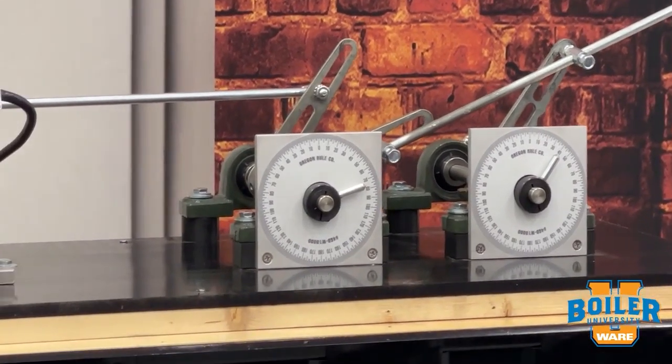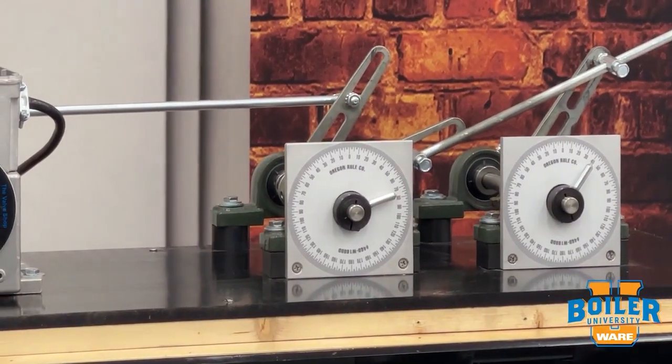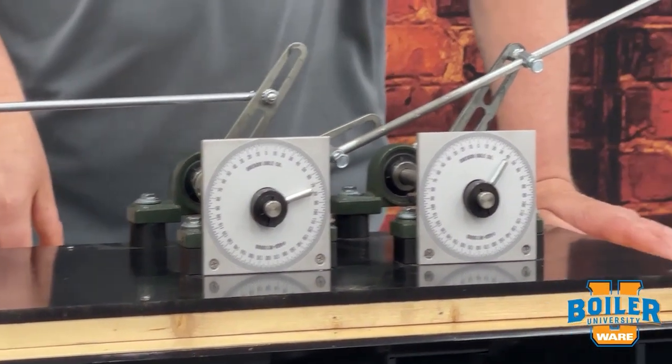And that's good if our air damper is opening and giving us much more air than we need as we go up the firing rate.